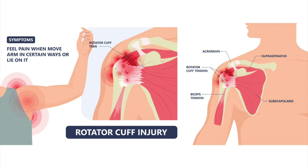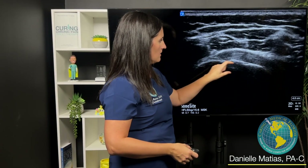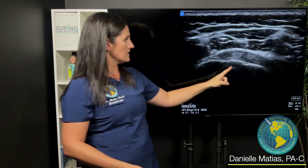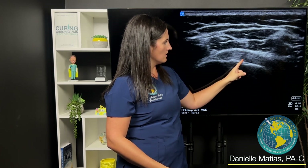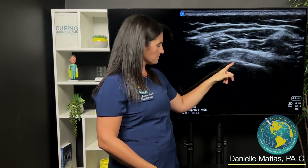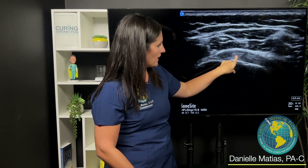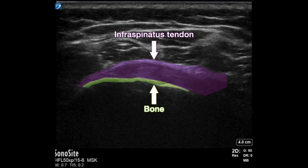At her initial visit, this is the infraspinatus tendon — here's the bone right here, and this kind of bird's beak right here is the infraspinatus. You can see right here this big deficit, and this too actually looks a little bit worn. A normal healthy tendon shows these bright white stripes through the whole thing, so when you see these clefts in through there, that's how we would diagnose tendon injury.